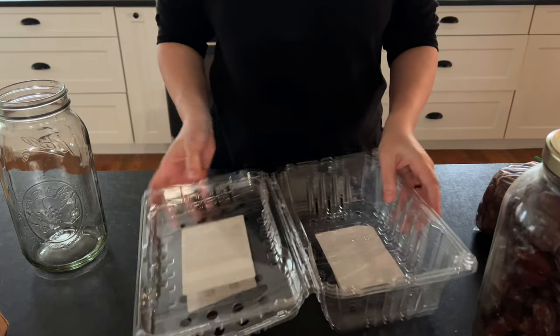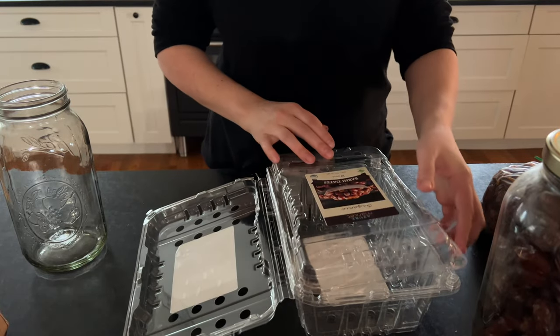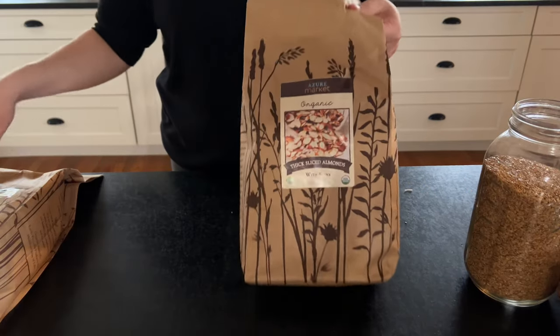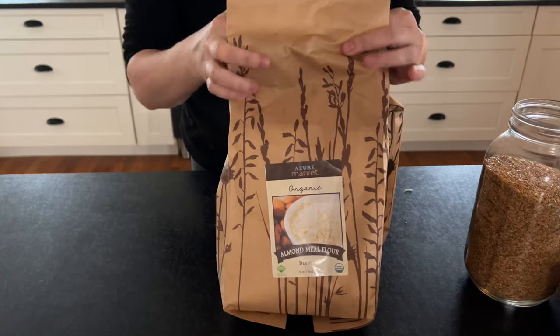I'm going to save these containers for seed starting, which I've already done a lot of — they're great for starting seeds and even winter sowing. These nuts and the almond flour I'll store in the freezer until I need them.